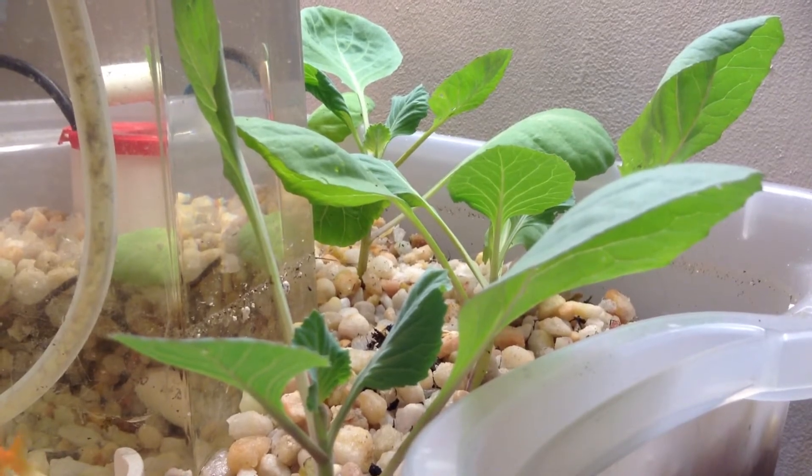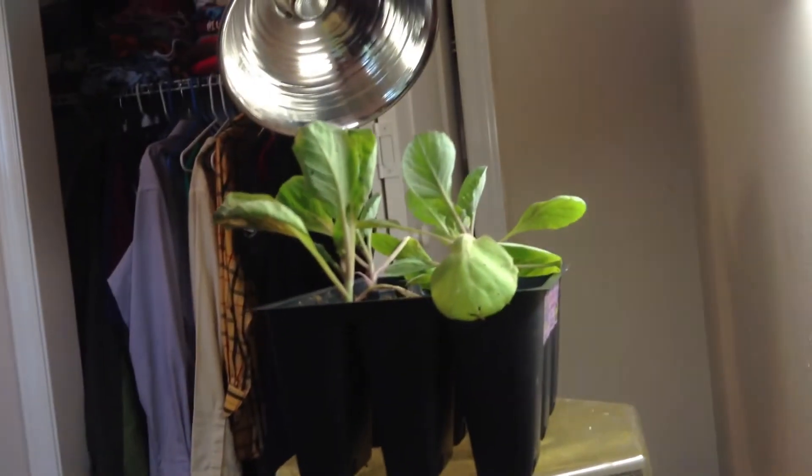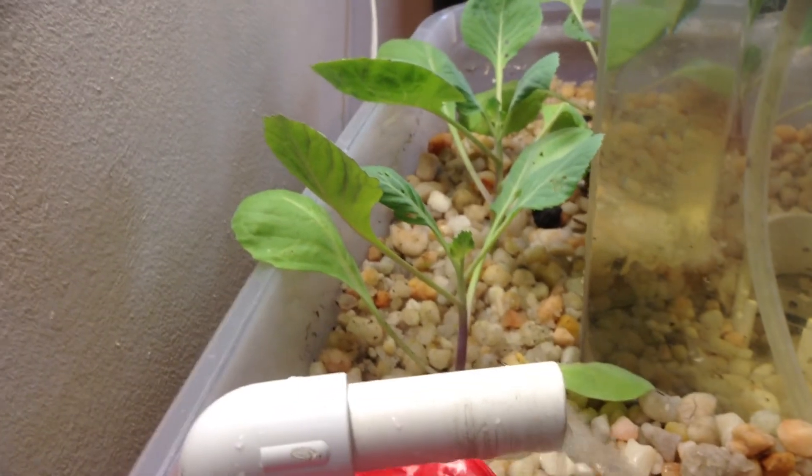I haven't been giving as much attention to the plants that are in the container, and they sat outside one night and got pretty cold — that could be one of the reasons for their stunted growth. But even accounting for that, the growth you get out of the aquaponics system is just incredible.